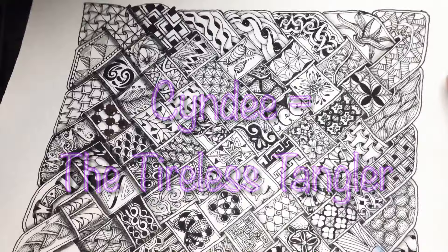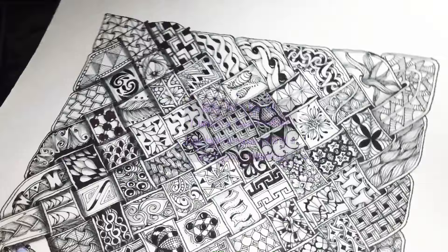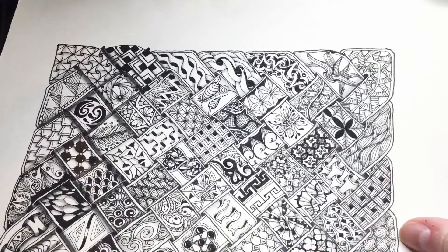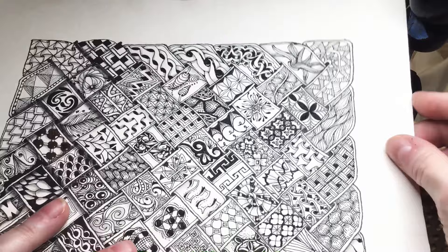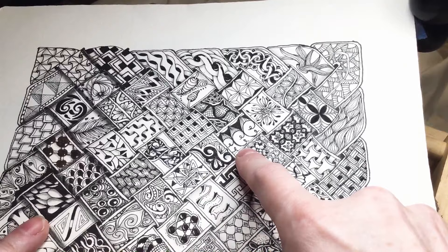Hey y'all, this is Cindy, the Tireless Tangler. You've arrived at the video where we're going to find out how I'm going to add 16 spaces to this hundred-day project. We're going to talk about how to use the tangle Diva Dance as a reticulum. This is not my idea — this was Julie Willans' brilliant idea at Zentangle HQ. I'm going to do my very best to find the link to her video and drop it in the description.